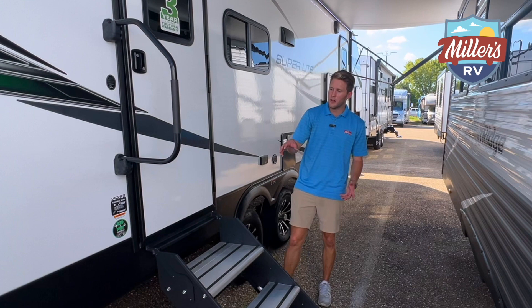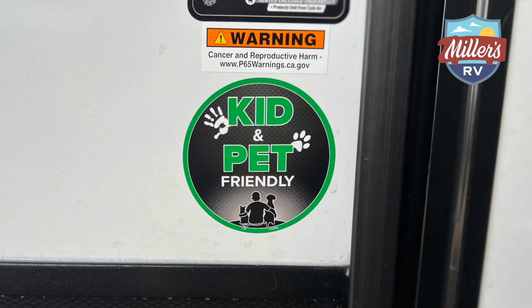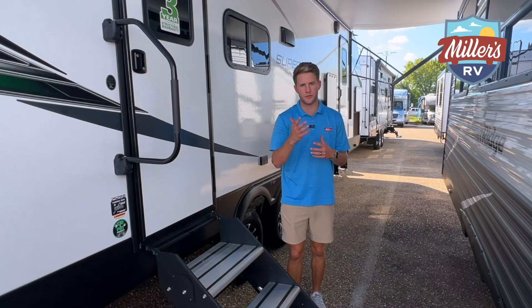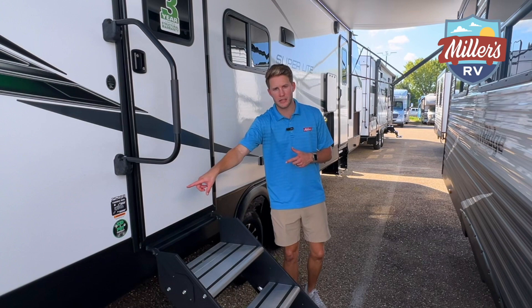There's also a sticker you're going to see here that says kid and pet friendly. That's a question I can better answer from the inside, so remember that — I'll point it out once we get inside.